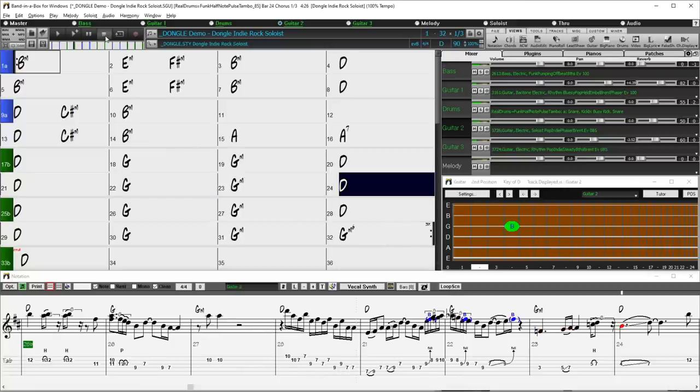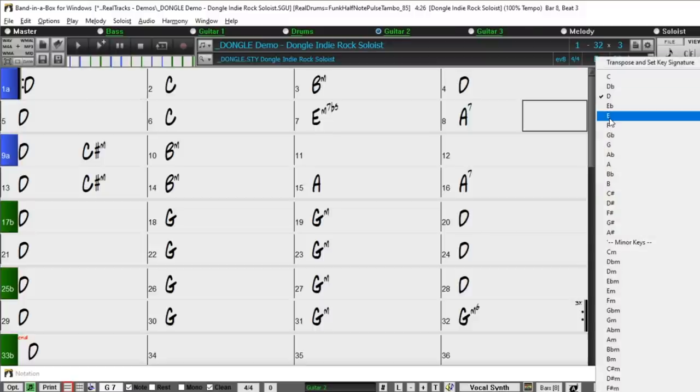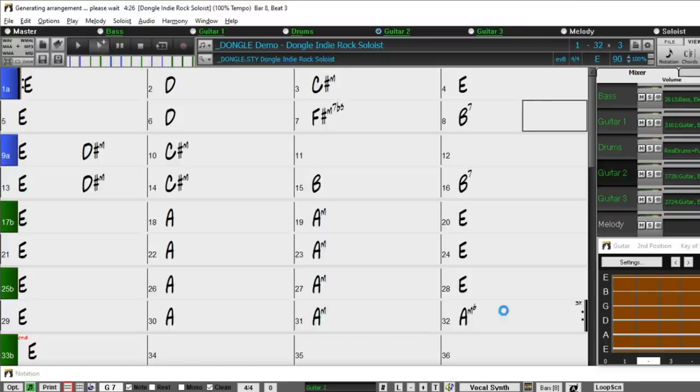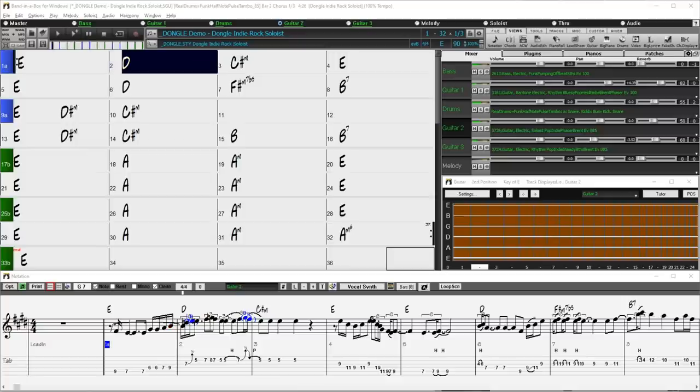I'll highlight this by making a couple of changes to this chord chart. I'll completely change the chords in the first eight bars — changing the first chord to D, bar 2 to C, making the same changes to bars 5 and 6, entering E minor 7 flat 5 in bar 7 and A7 in bar 8. I'll change the key of the whole song to E and press play. You can see it's playing our new progression in a completely different key and it still sounds fantastic.